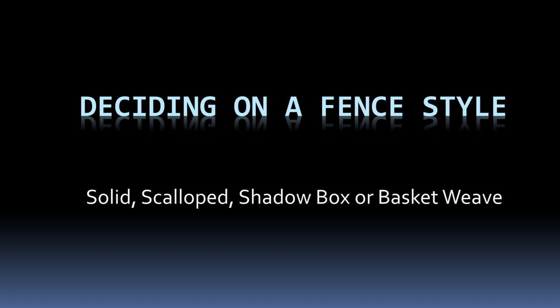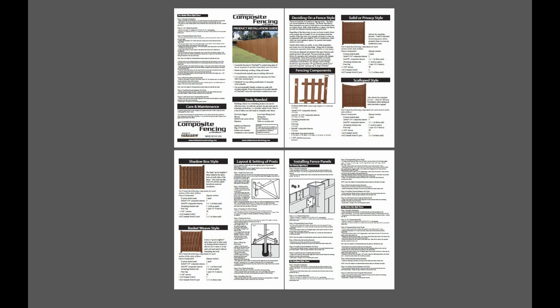UltraDeck describes four different types of fence: solid, scalloped, shadow box, and basket weave. Each style is described in a fold-out brochure — this is all you get. It describes the system generally, all the different styles and how to put it all together. It's kind of deceptive because in such a short amount of space they describe so much, and it makes the system seem really simple.